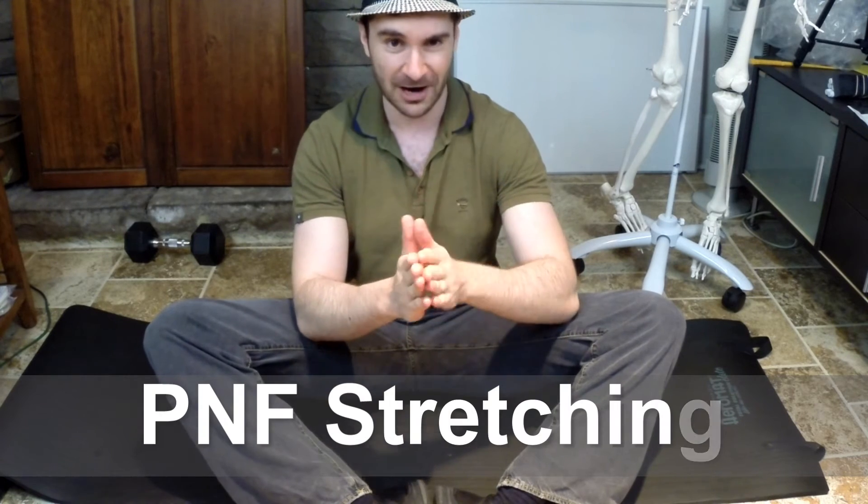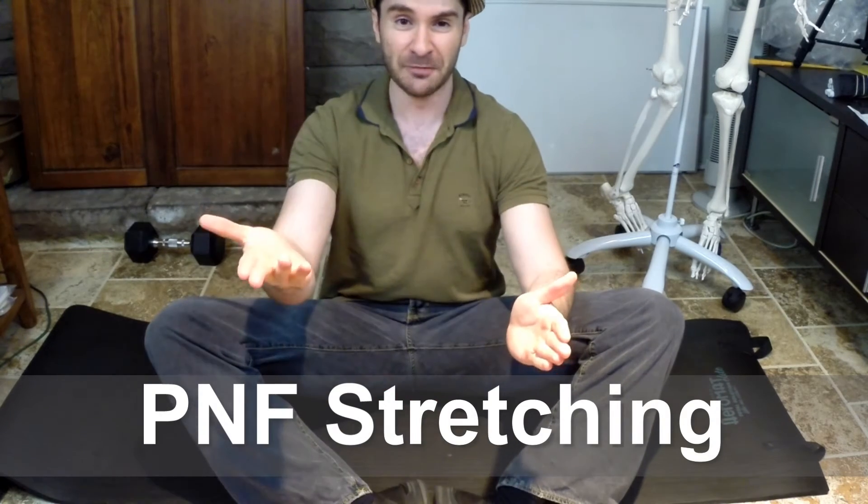It's called PNF stretching, and PNF stands for proprioceptive neuromuscular facilitation. Essentially we're going to be using reflexes in our body to help increase our stretching and flexibility, and the PNF technique I'm going to be teaching you about is the hold-relax technique.